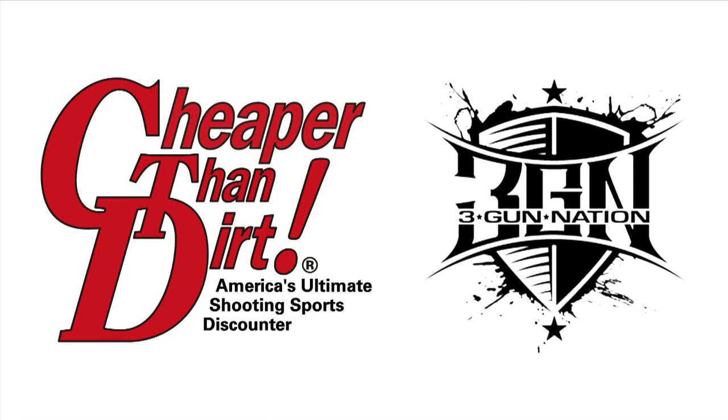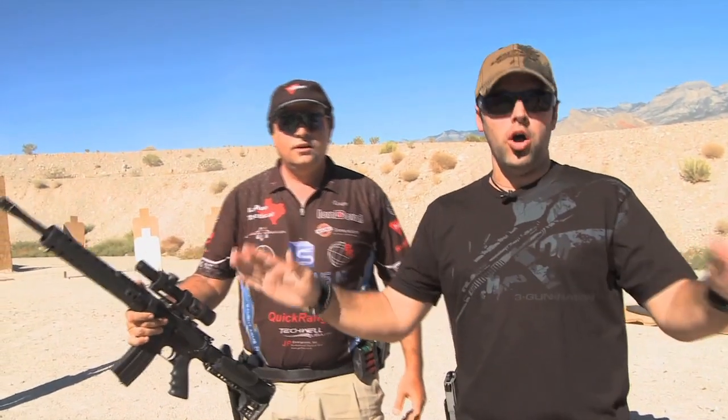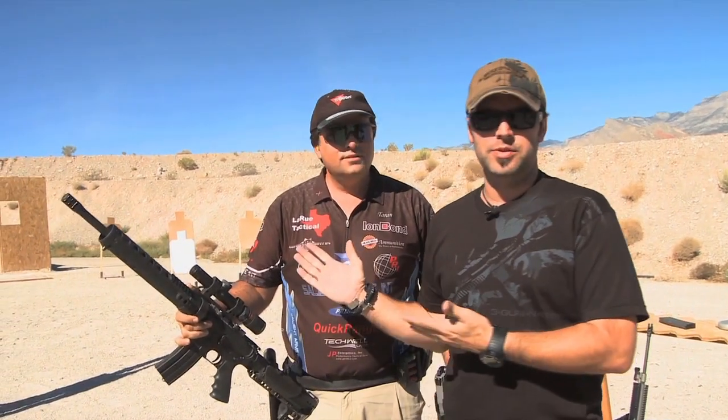3-Gun Nation is brought to you by Cheaper Than Dirt, America's ultimate shooting sports discounter. If you have been watching at all this year, you know this guy. This is Mr. Taren Butler.